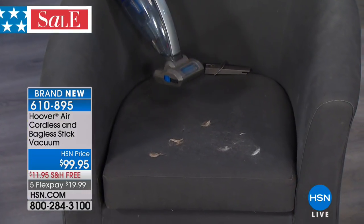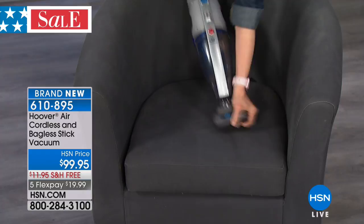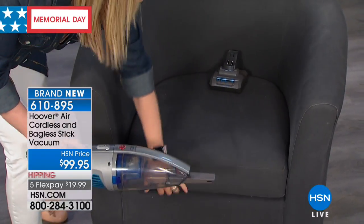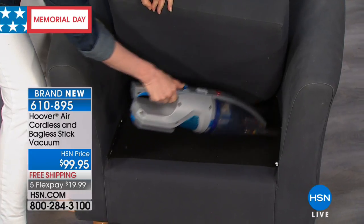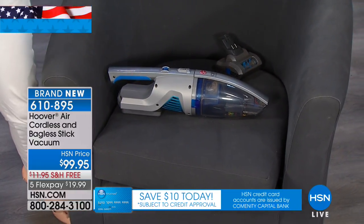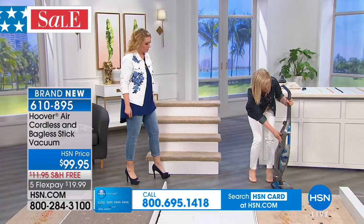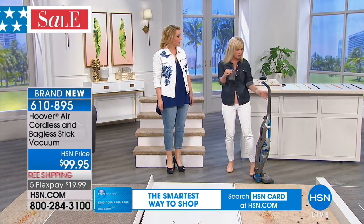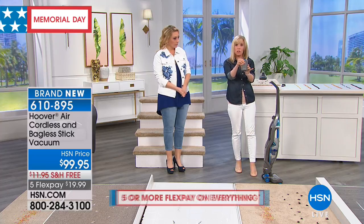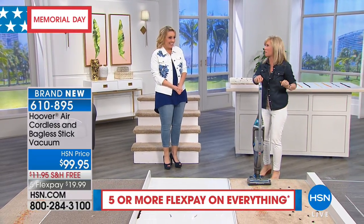I vacuum every single day — not with the big guy, this is the one I use. Look how quickly you can get that up. That brush just pops off — here's your crevice tool if you want to lift up furniture. Also take this out to the car. Simple and easy — no cords, lithium-ion. Your battery is on the back, you just pop that out. It has a separate charging station, so you can put the vacuum in your closet and charge the battery where you charge your phones. Fully charged in just a couple of hours. Wind Tunnel Air — Hoover's number one selling vacuum and HSN's number one selling vacuum.